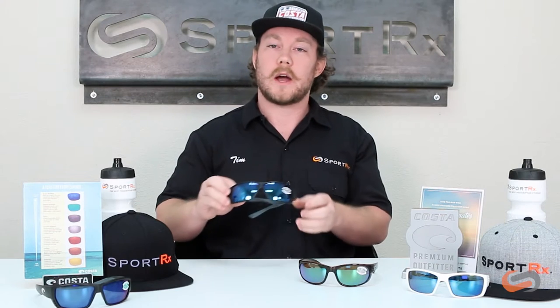The lens in this particular one is the 580G glass lens. It is a blue mirror designed for offshore conditions, deep sea fishing, really bright conditions.